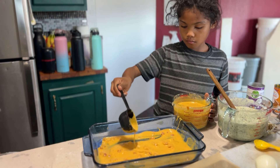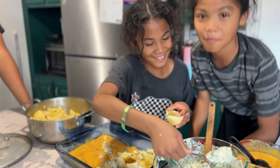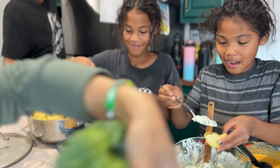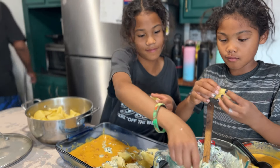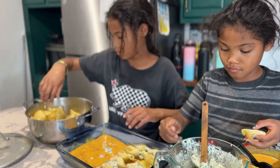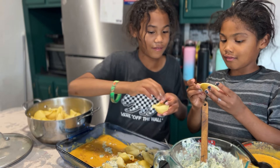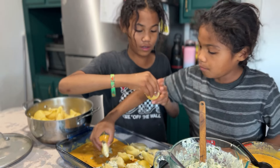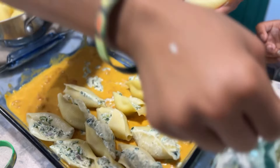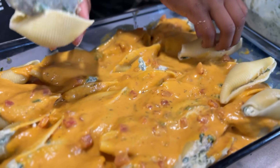We're adding a very thin layer of sauce first onto the very bottom of our baking dish — I believe this is a 9 by 13. All the sauce goes down on the bottom, and now we start stuffing our shells. I initially didn't want to make stuffed shells, but with a lot of hands we can make this fast and efficient. Grace and Mercy, the two sisters, are going to stuff every single shell. We're going to layer it and cover it with extra sauce on top. The first layer is done.